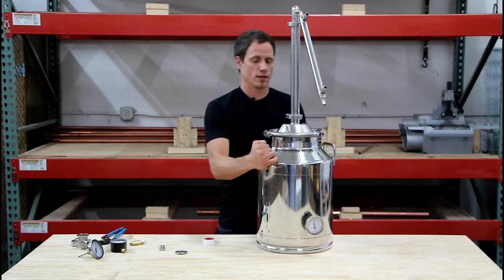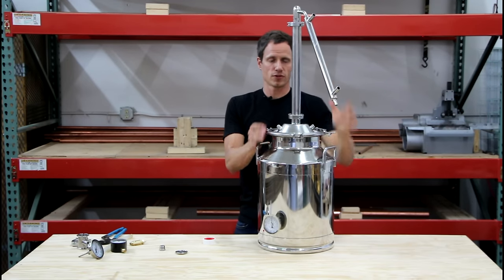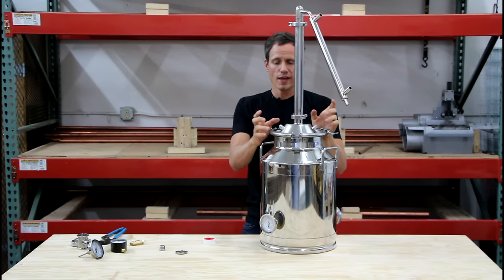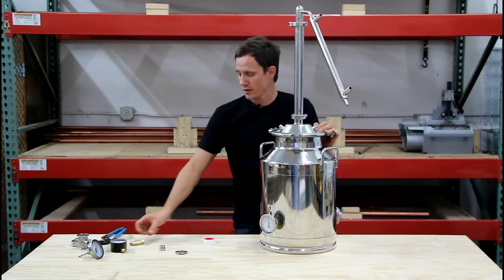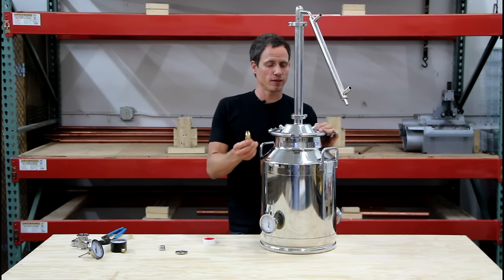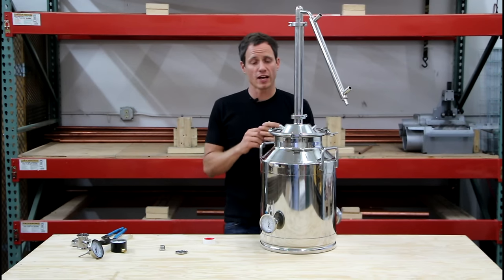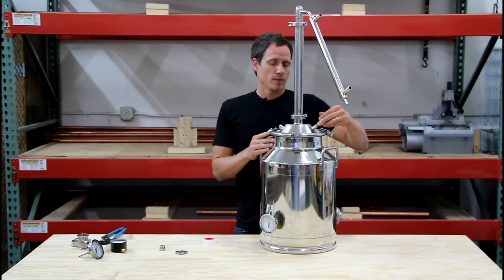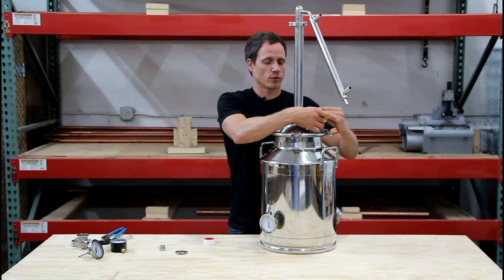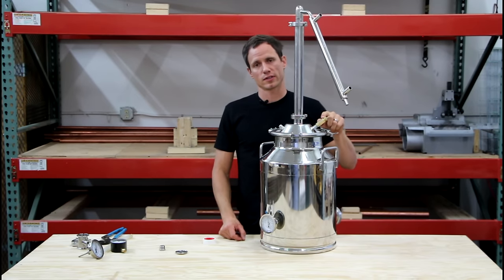Moving on to the lid — I think this is one of the features we're most excited about. We've actually built two ports into the lid. The first port is going to be for a 5 PSI safety pressure relief valve. This will actually come standard with the still. Throw some thread tape on that, screw it in, tighten it down, and you now have a safety release valve built into the still.